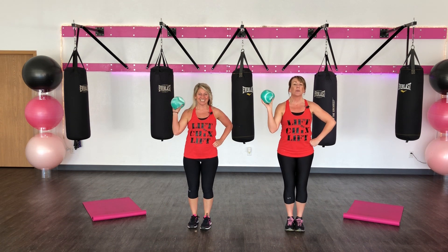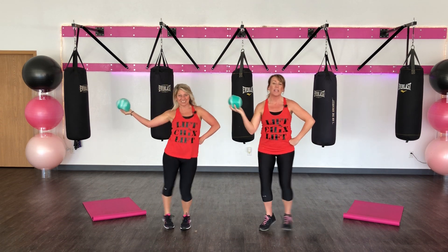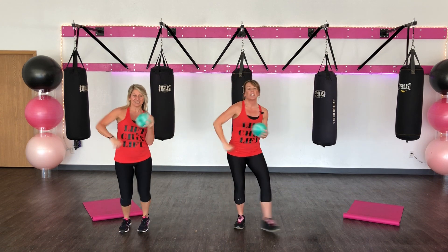Get it in your right hand. Here we go. Fireball. 3, 2, 1. Hop and switch.